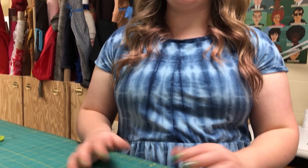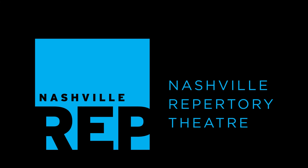In another video we will cover doing buttons by hand and doing hems by hand.